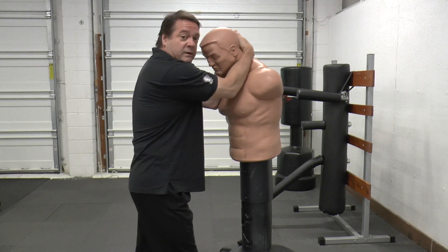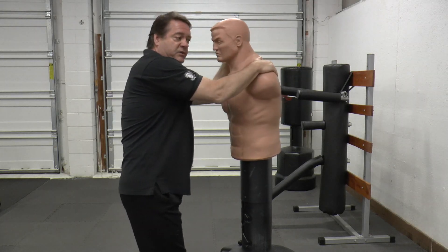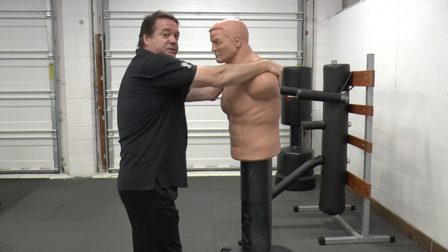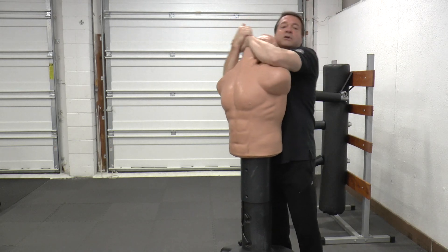From there, to continue with the Essential 24, you'll pull their shoulder and push with your forearm on the other side. You could grab their arm or their shirt, but your hands are behind his head, hopefully. It's a pull and a push to get behind them, right into a cross face.